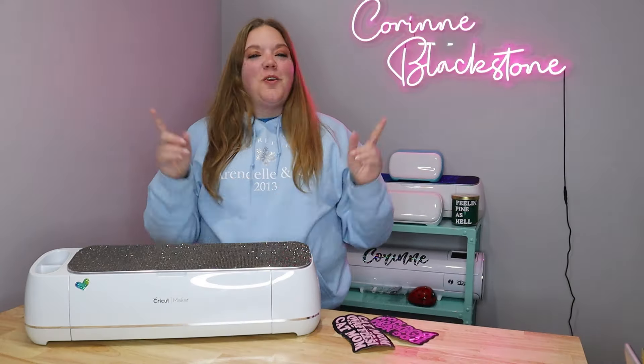Hi everybody, I'm Corinne Blackstone and welcome to my craft room. I am so happy to have you here today. Before we get started, be sure that you're subscribed so we don't miss out on any of the fun crafty content.